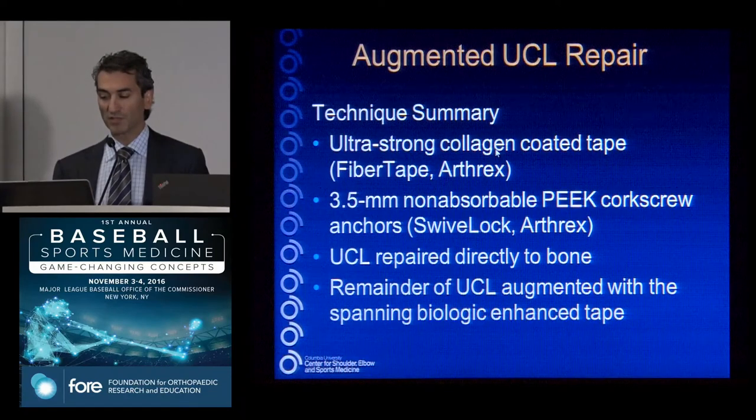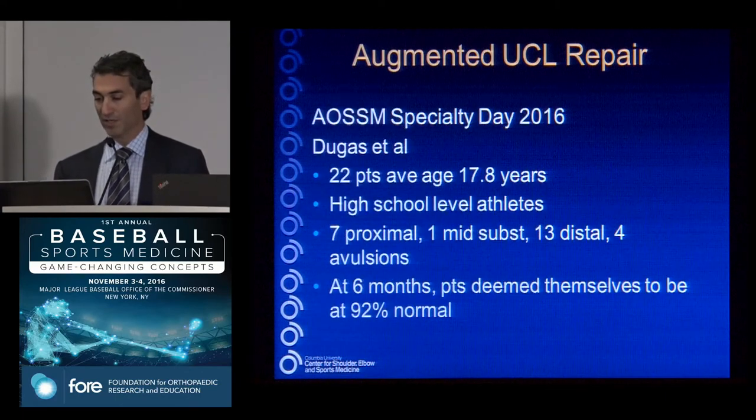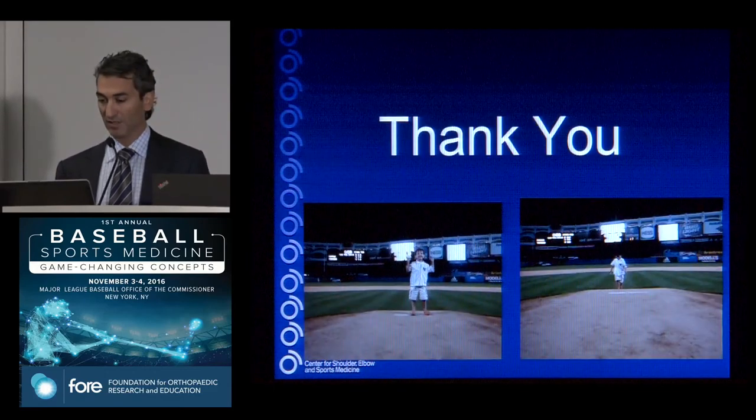To summarize: high-strength tape, biologically favorable with collagen coating, small anchors, and the repair is direct to bone — so we don't have to wait for the long healing time of a reconstruction where graft must convert to ligament. Including all work since Jobe's original group, there are fewer than 100 patients reported in the literature compared to thousands of UCL reconstructions. Jeff Dugas pioneered this technique and reported 22 patients at the Sports Medicine Society meeting — a variety of tear types, more distal than proximal — and these patients are back to throwing at six months, very different from Tommy John surgery which takes at least a year.